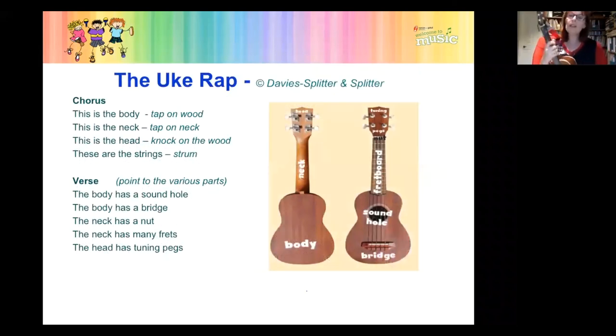Let's have a quick look at the actual parts of the ukulele. There are three main parts: just like a person, there's the beautiful shapely body, a very long neck, and the head. On the body we have the bridge and the sound hole. On the neck we have horizontal fret bars and a nut at the top. On the head we have tuning pegs. That's effectively all you need to know.